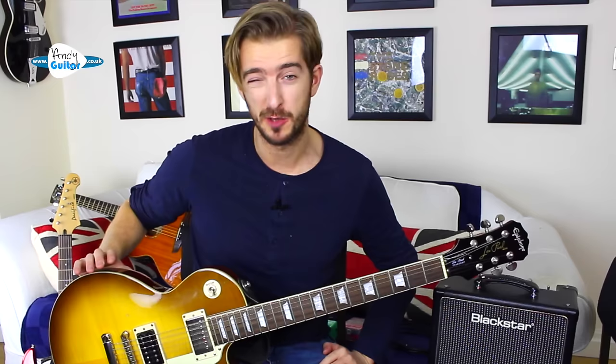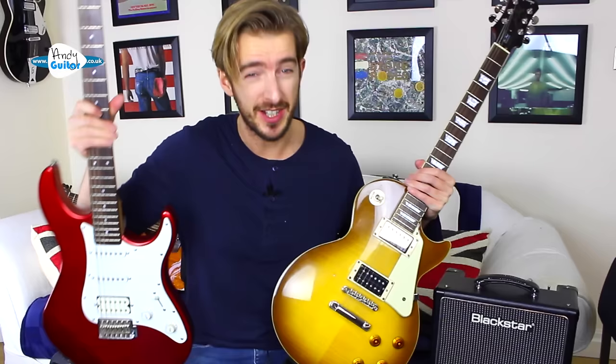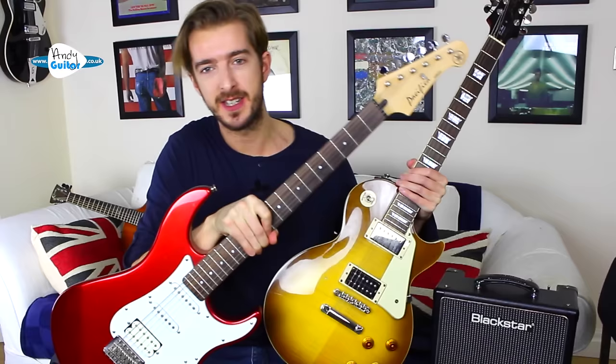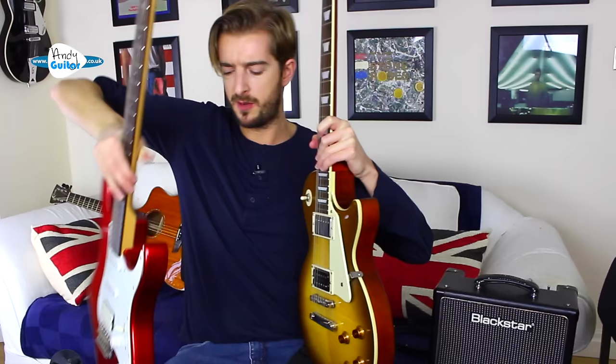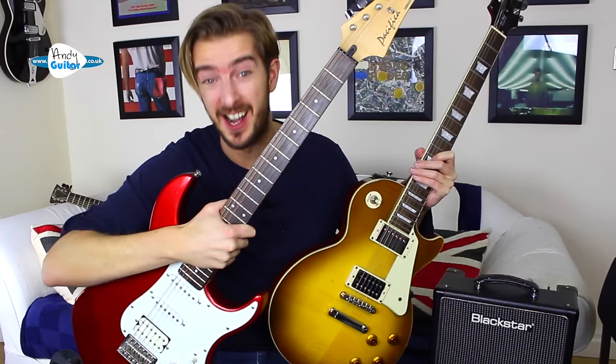Upgrading the pickup is a very inexpensive way of improving your sound. This pickup cost me around £60, and then I paid a small amount for someone to change it, do all the wiring, and set up the guitar — setting the string height and changing to a lighter set of strings. The other main style of guitar is a Stratocaster-type guitar. This is a Yamaha Pacifica, and you can see the differences in the body shape — it has an extra cutaway and a thinner body.